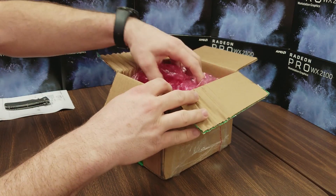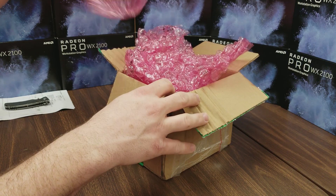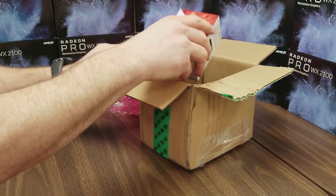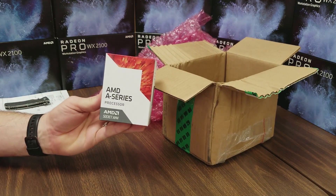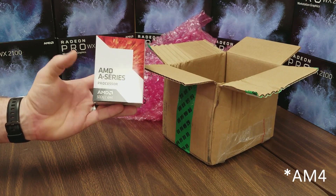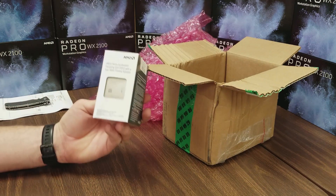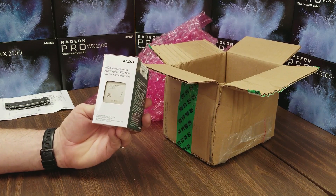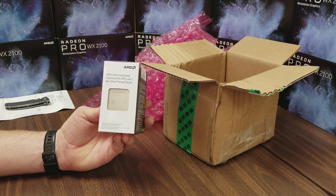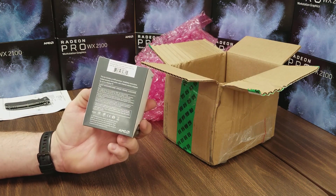Got our nice pink bubble wrap in there — very nice, AMD, very nice. And just kind of placed there in the bottom, we have an AMD A-series processor, Socket AM4 A-series. It is an existing Bristol Ridge architecture. It's not a very good CPU, but it is one that's supported in all the motherboards, so we can use it to do a BIOS upgrade.